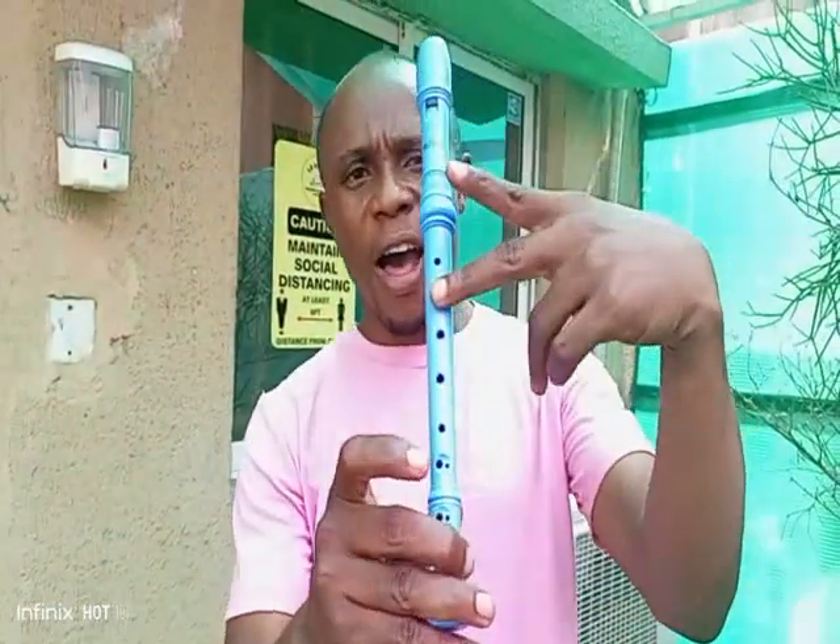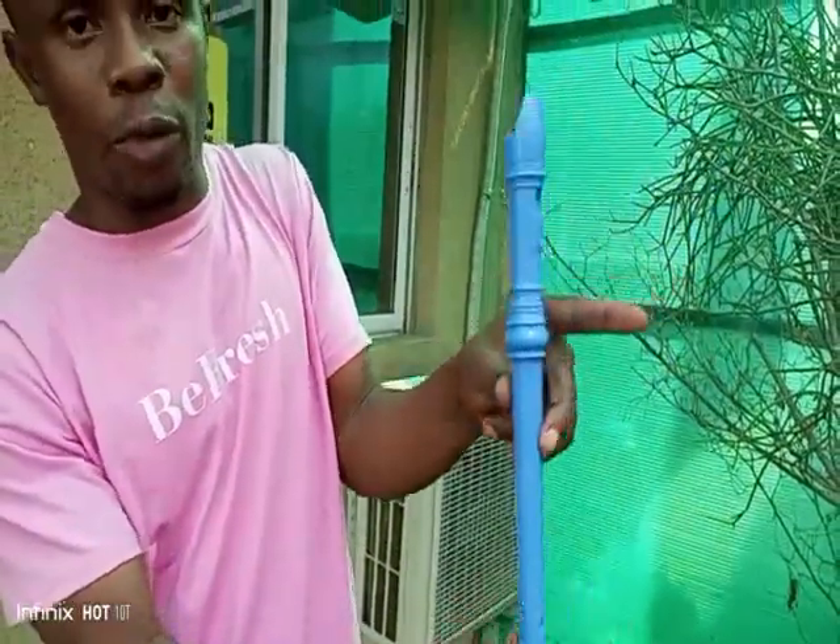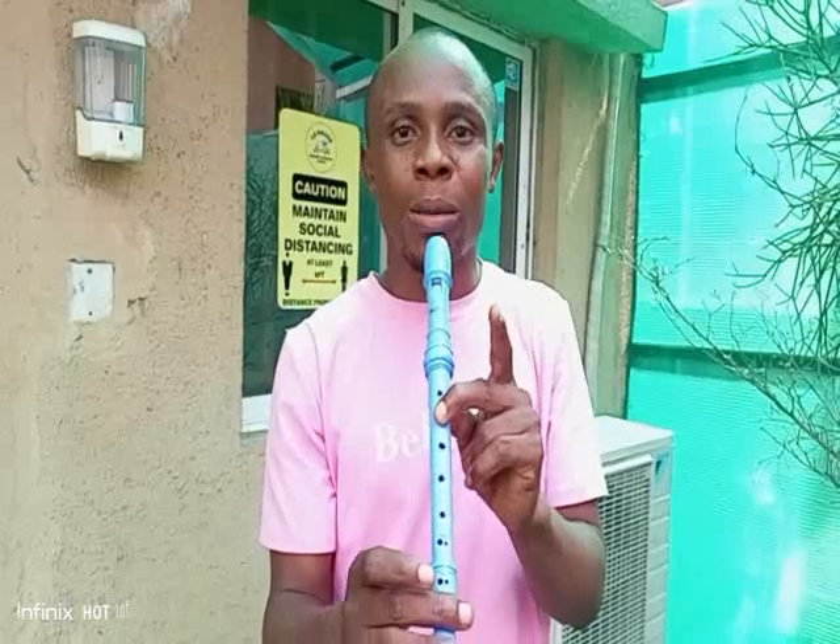Now, let's go to Octave C. Octave C hand position. Still the left hand finger — the middle finger on the left — holding and covering the second hole on your recorder. And your thumb covers the back hole of the recorder. And it sounds like this.